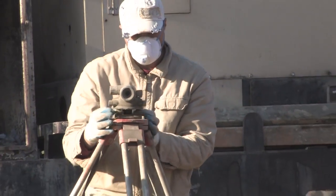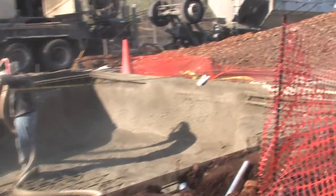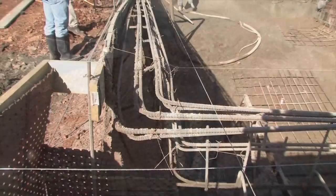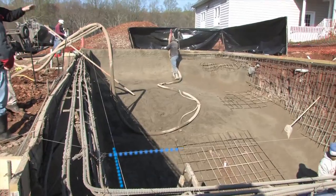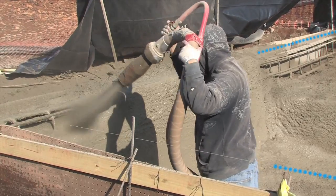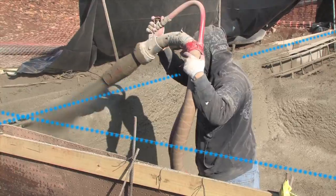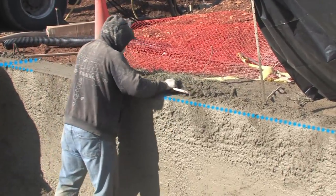The team never stops checking measurements to ensure that the dimensions and placement of the finished pool will be perfect. While shooting a cement-like mixture through a powerful hose may seem rough and inexact, guide wires are used to help create a very precise finish. The gunite is built up around the wires, highlighted in blue, and it is then carved away by hand to reveal the final shape.